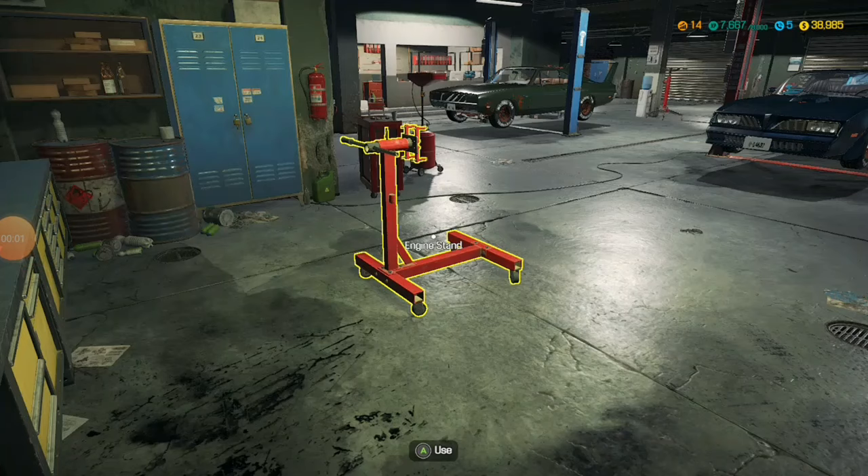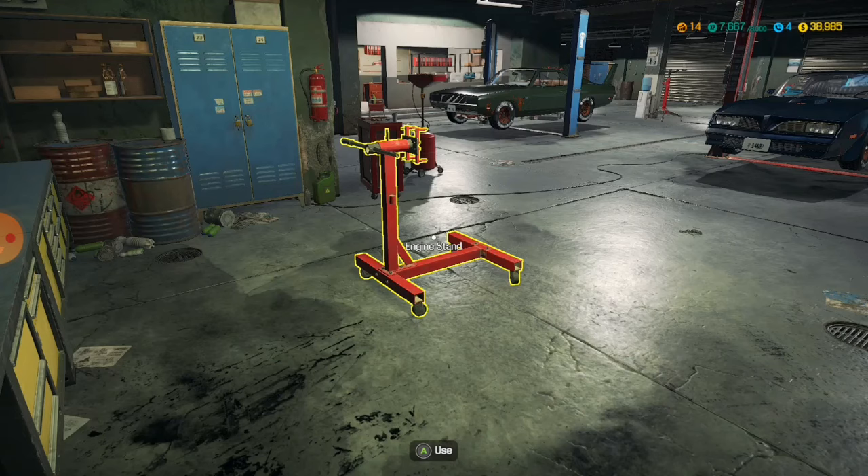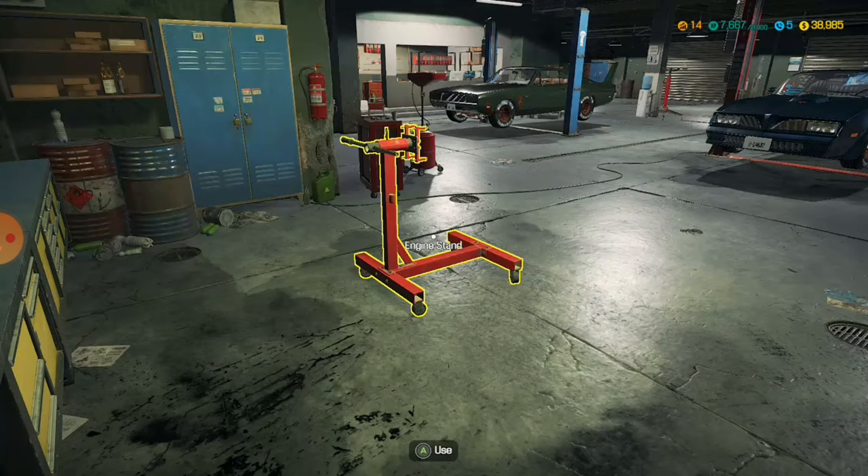Hello everyone, Godzavok here today, playing some Car Mechanics Simulator 2018 for the Xbox One. So today we're fixing up this Tempest Magnum Flatface Prozo. Today's episode is just going to be stripping it down and rebinding all the parts as we go — the engine, the suspension, everything that is pretty much important for this vehicle.